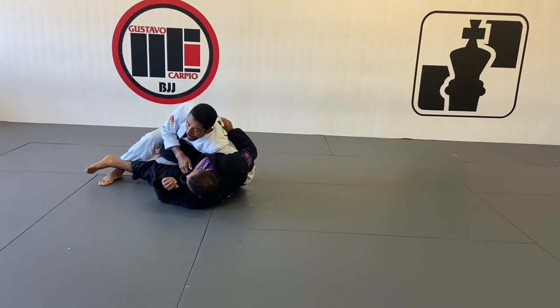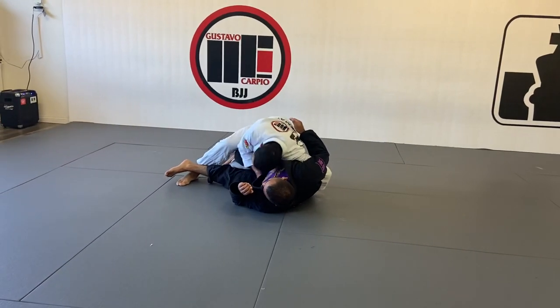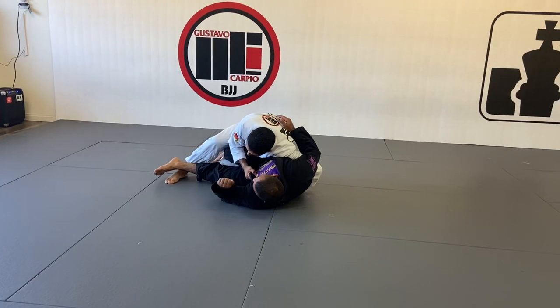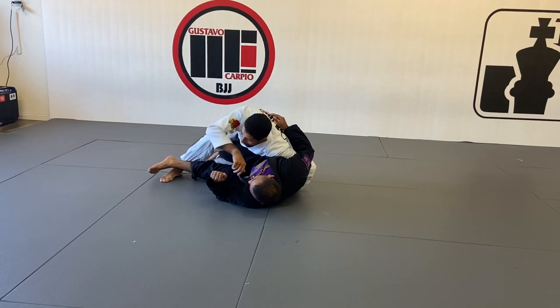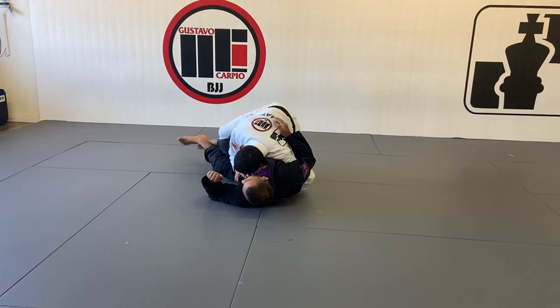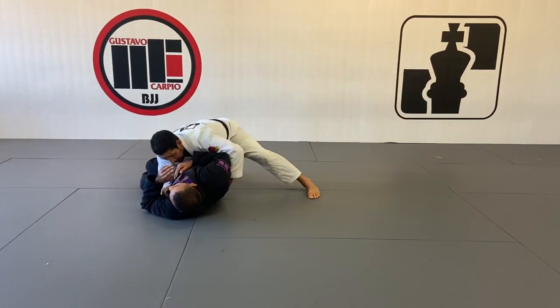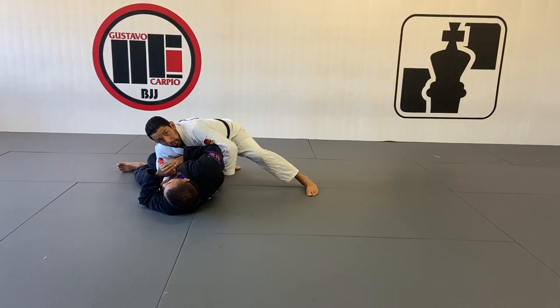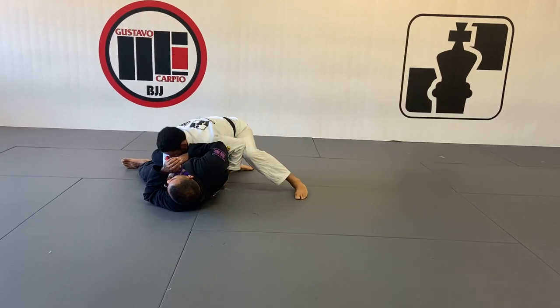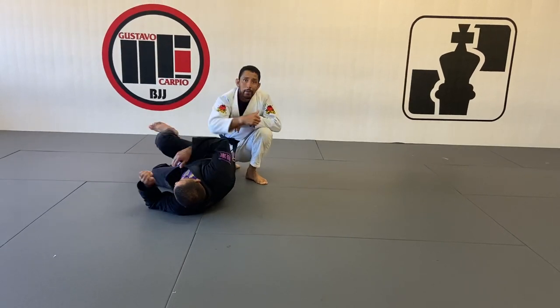Once I do this, I keep my head on his chest so my opponent doesn't get up. You can also grab the lapel — don't let him push or get away from you. From here, circle your right leg: one, two, three — my right knee goes behind his knees to make him face away. Left hand stays on the belt so he can't shrimp away, and I finish right here with the head toward the chest, ending up in side control.